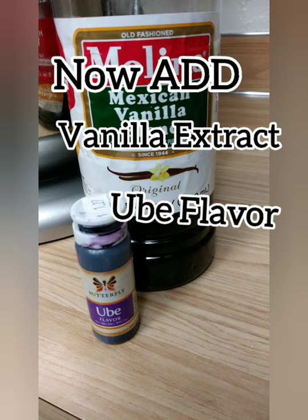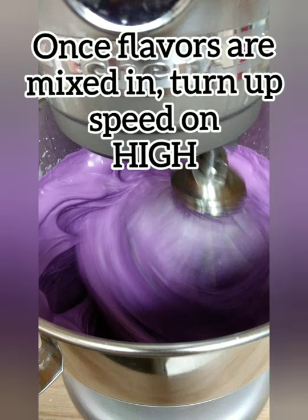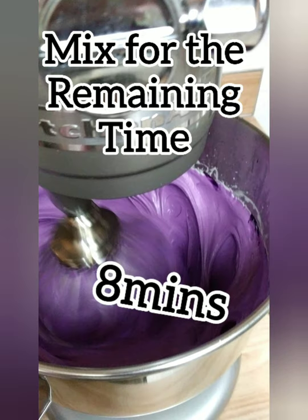Now you can add in your vanilla extract and ube. Mix on low, and then once all the flavors are mixed in, turn your speed up on high for the remaining eight minutes.